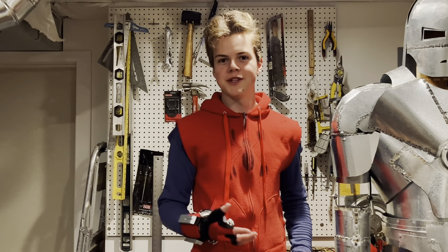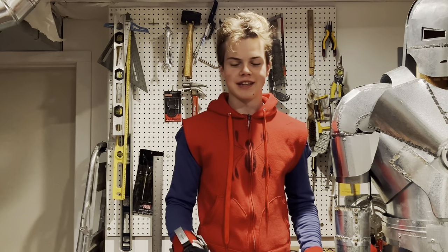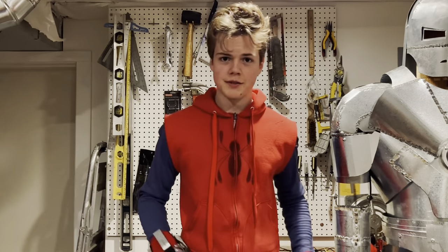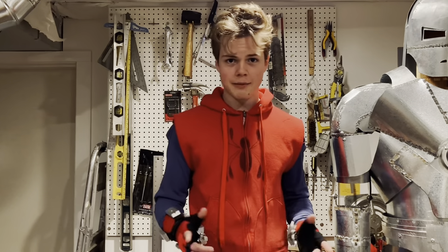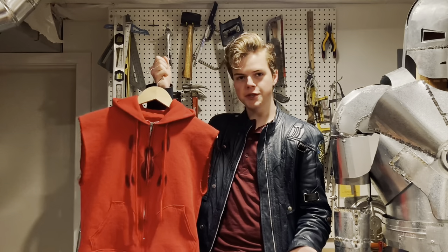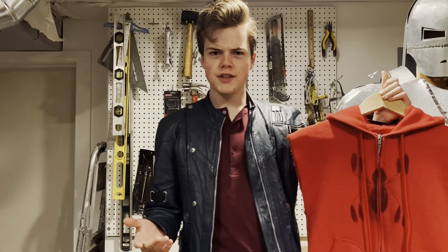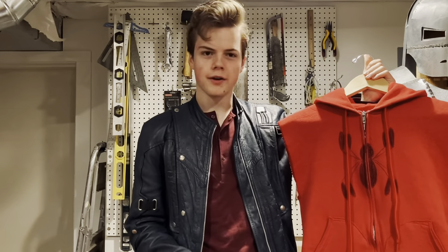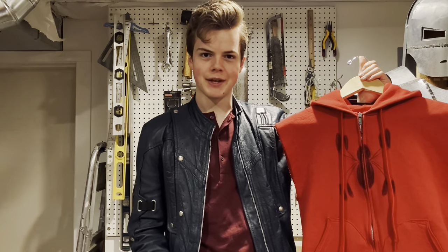The homemade suit is one of my absolute favorite Spider-Man suits that we've seen in live action. On the surface, it seems like it's made of very simple components, but if you look closer, there are actually many complicated details to it. Now I'm going to start off by talking about the most important part of the costume — the hoodie. The hoodie is really the centerpiece of the entire costume, so when you're looking around for one, there are a couple of important details that you want to keep an eye out for.